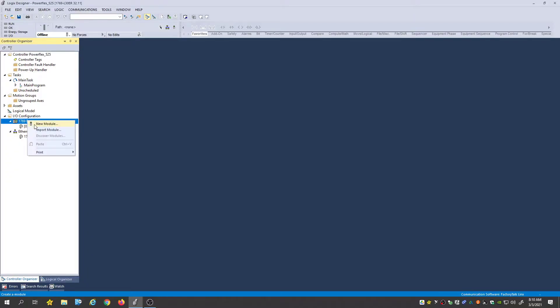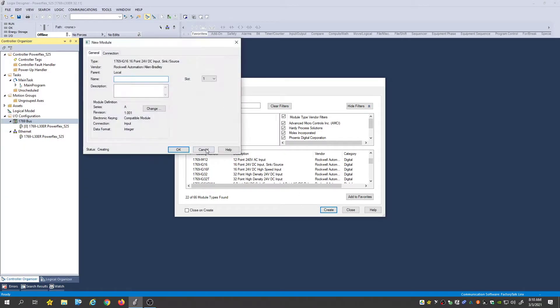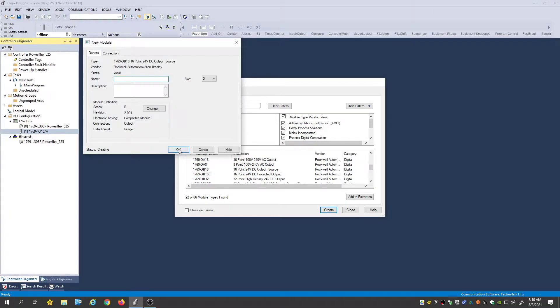I'm still going to add in my new modules here. First, my I/O modules — let me get those in real quick. Using the IQ 16, it's in slot one. Then our OB 16, which is in slot two.